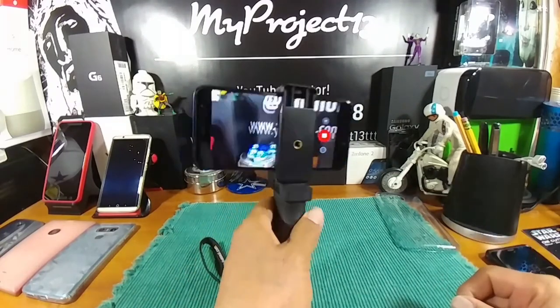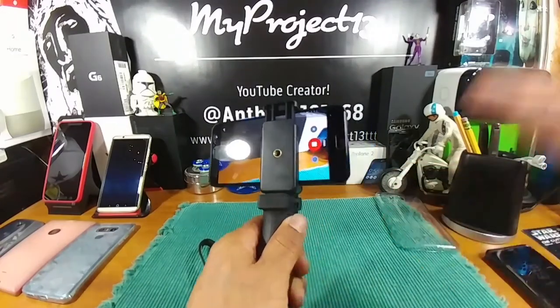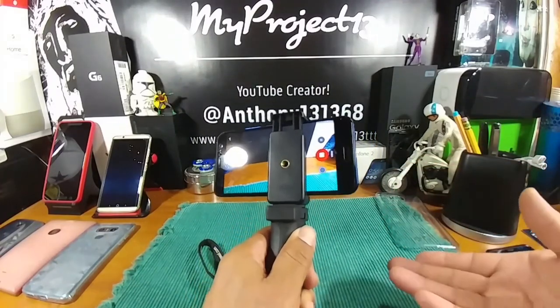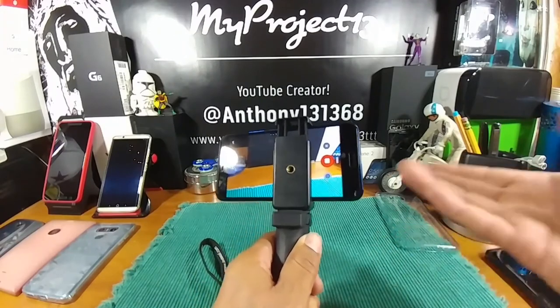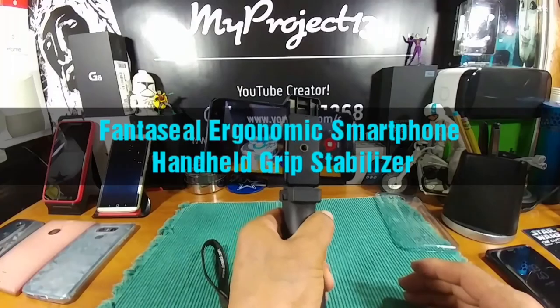I'm going to do a video sample so you can see it in action. If you're interested, the link is down below — check out all the information. It's $14.99 from Fantaseal. Let's go shoot some video.